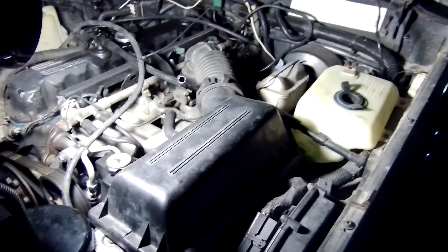Welcome back to the channel. I was out here looking over my new Jeep, trying to get an understanding of what it has and get a feel for this setup. I noticed something that made me need to take a second look, so let me show you what I found and then what I came up with as a solution.